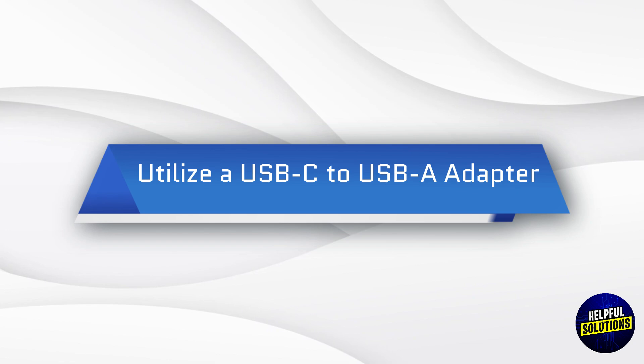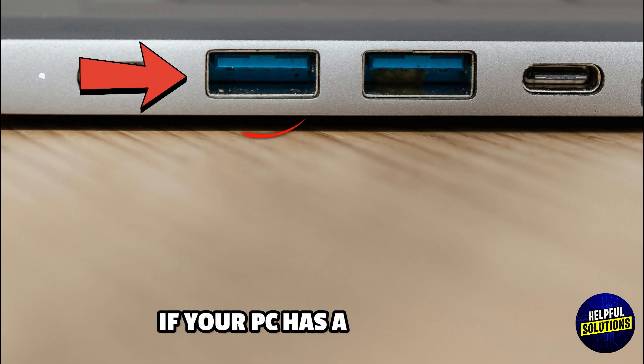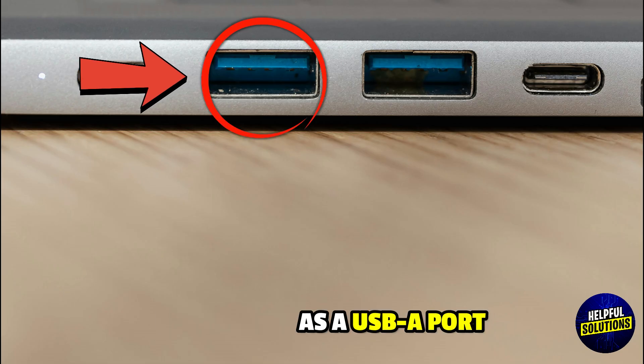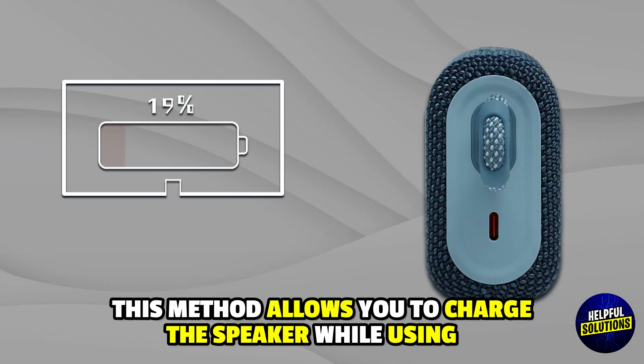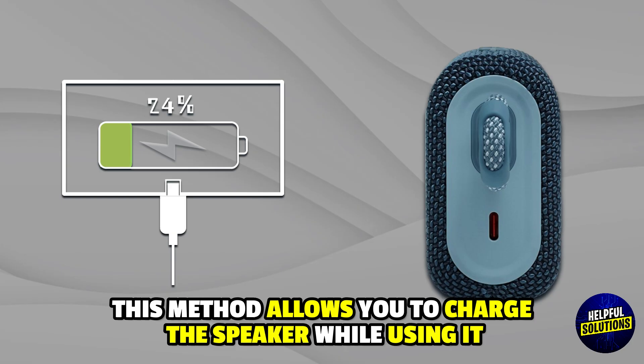Utilize a USB-C to USB-A adapter. If your PC has a USB-A port, use a USB-C to USB-A adapter to connect the speaker. This method allows you to charge the speaker while using it.